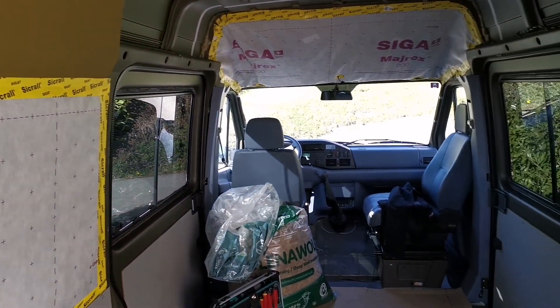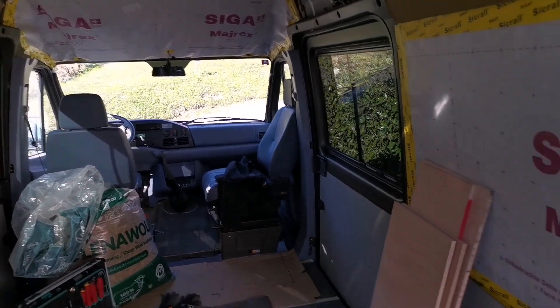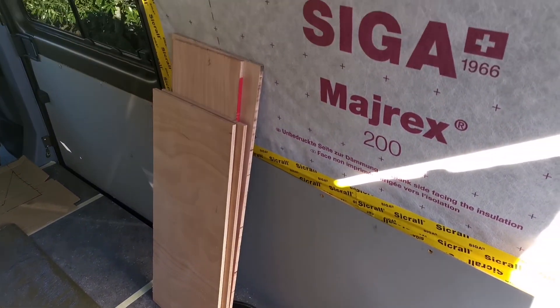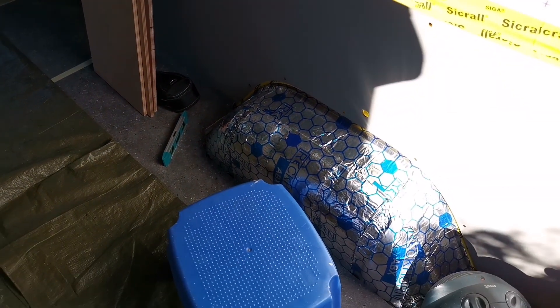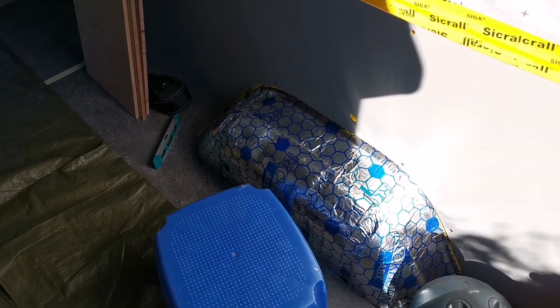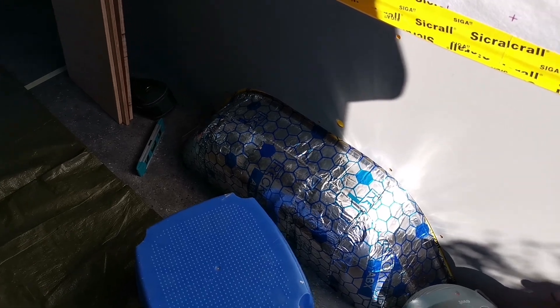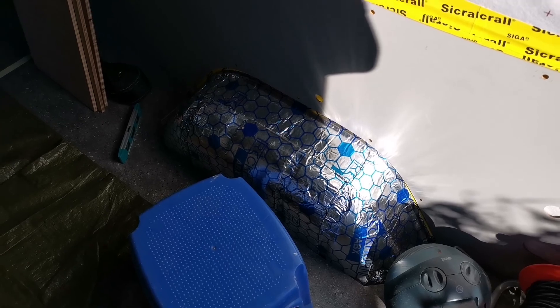This afternoon I've been cutting these boards — that's going to be the box on that side that will receive the batteries and these Victron control modules. I should be assembling that next.